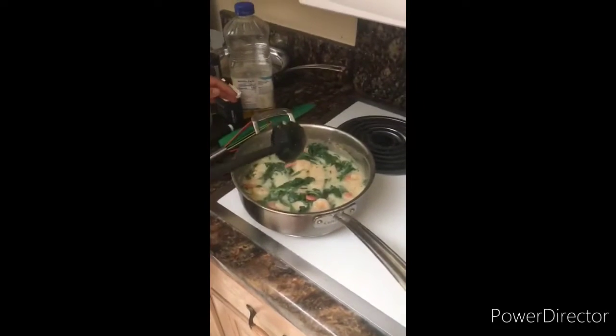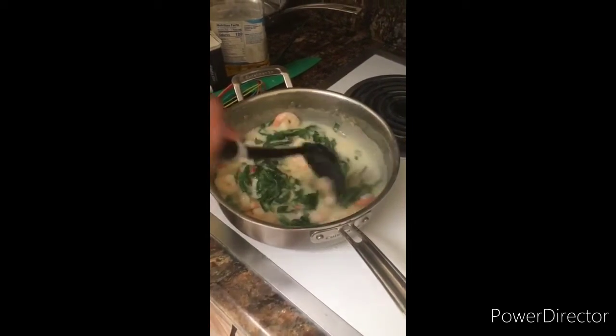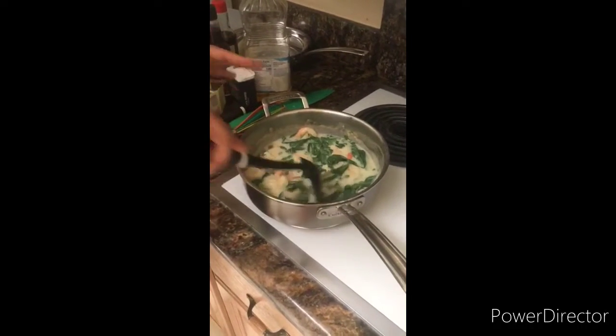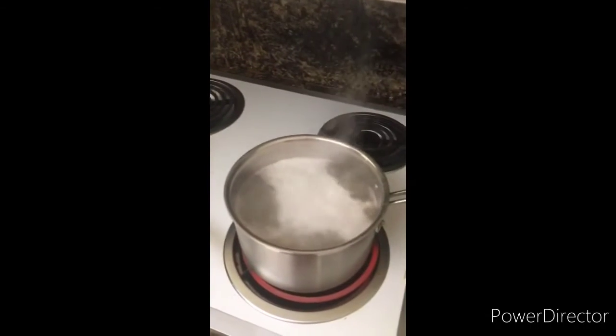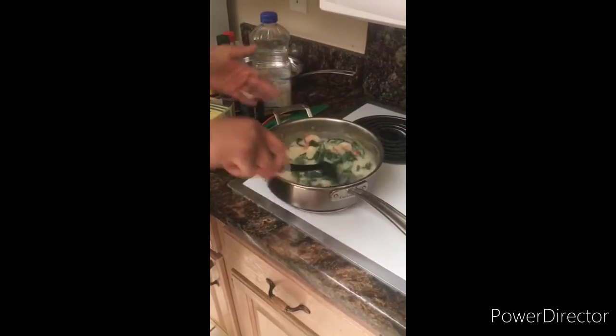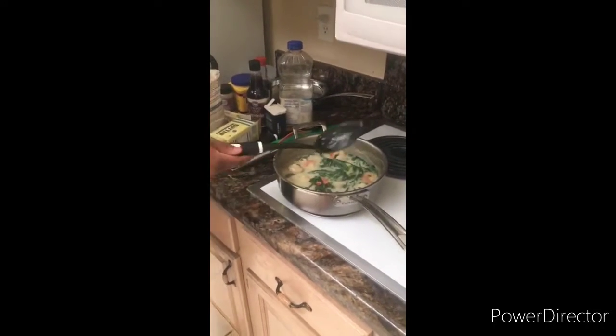So now we have our shrimp, our cream base, and our spinach leaves all steamed. The gnocchis are boiling and we're gonna add them in. Put all the seasoning to your taste into this, then pour your gnocchi in — and that's it. Oh, and I'm gonna add some parmesan cheese.